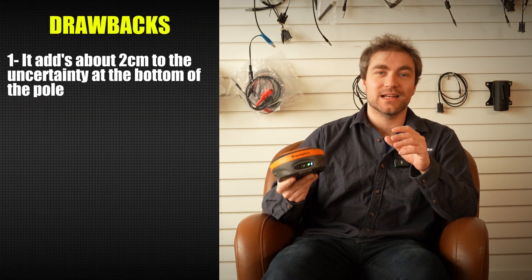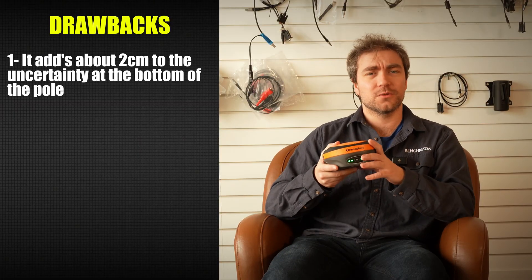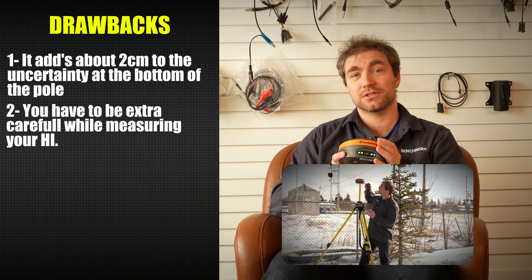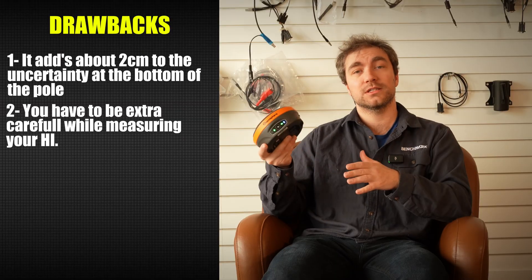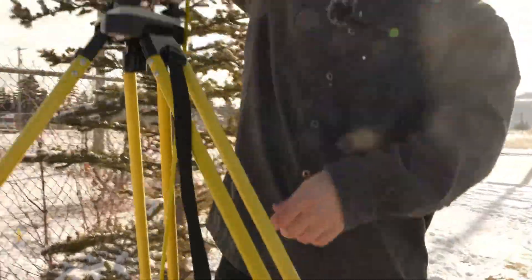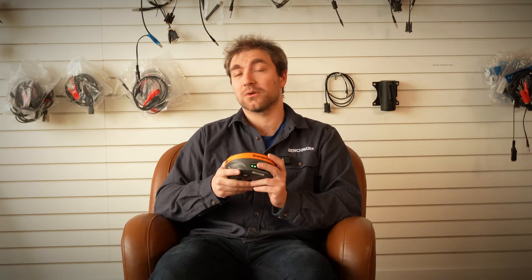Tilt is great, but there's always a few risks. The main drawback with using tilt is that it's going to add about two centimeters to the uncertainty at the bottom of the pole. Nolan did a great video comparing all the tilt accuracies all the way up to about 60 degrees. The other main drawback — which isn't really a drawback but just forces you to be careful — is that you have to measure your HI very carefully. When you're using tilt to correct not just your vertical data but also your horizontal data, an incorrectly measured HI is going to cause pretty big busts in the field and you can't reprocess it — you just have to redo the job.